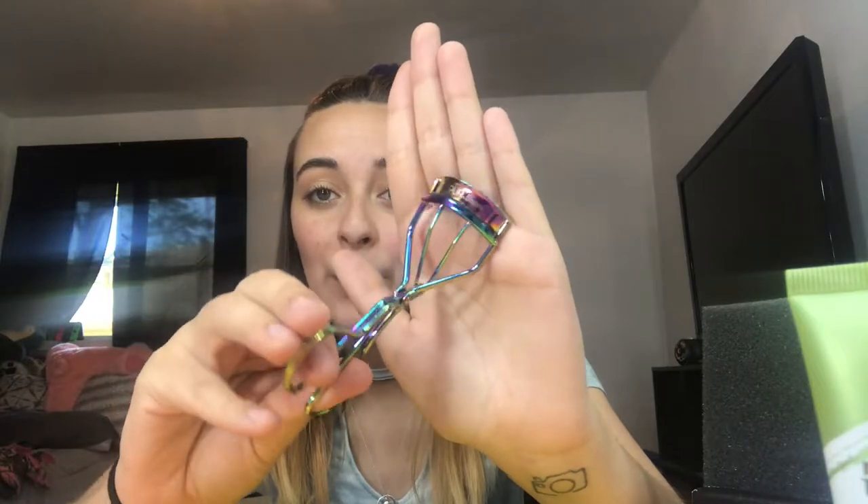Last but not least is the item I really wanted from a previous box — the Pure Pro Eyelash Curler. I actually have one almost identical that I got from Ross for $4. The rainbow chrome looks so similar! It does seem a little more flimsy in the middle than my other one, but an eyelash curler is an eyelash curler — I'm definitely going to use it. It retails for $18.